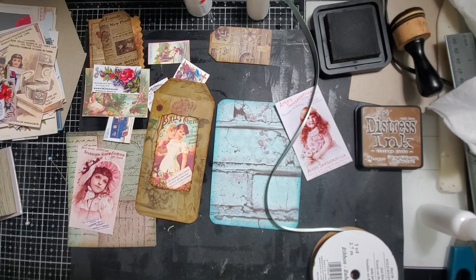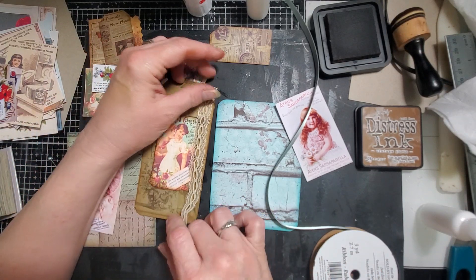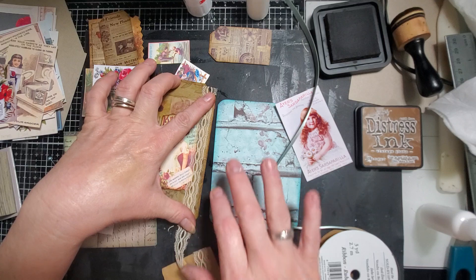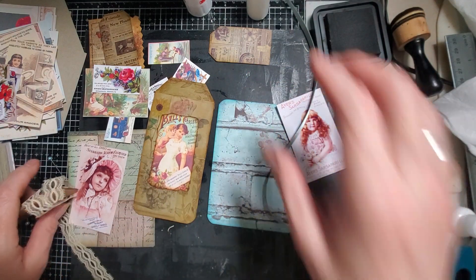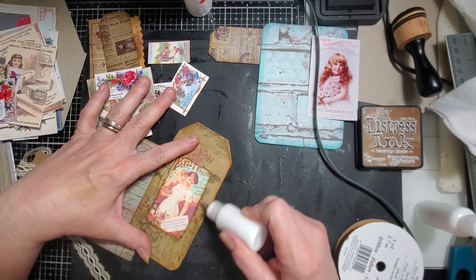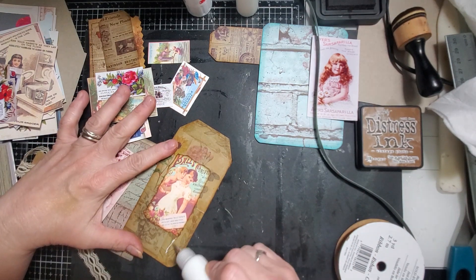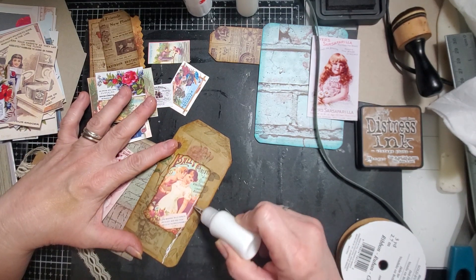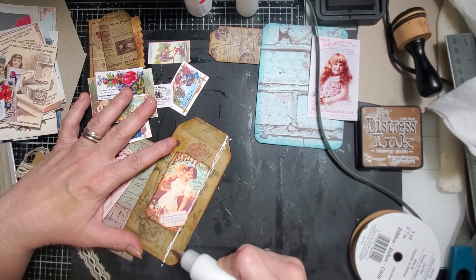We have more lace. This one looks old - it's a nice vintage piece. I'm going to do that right there. I'm going to kind of have it streak all the way up.